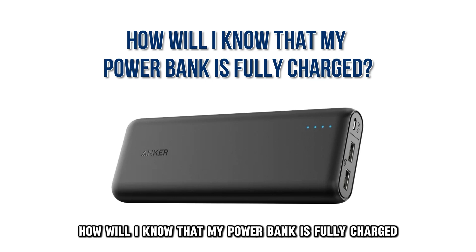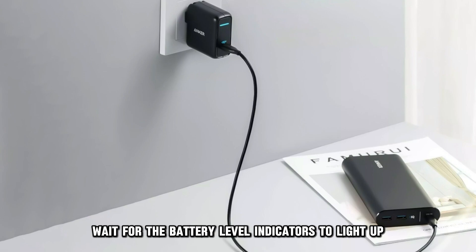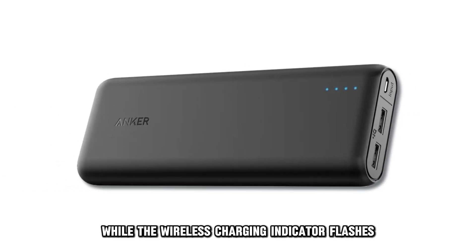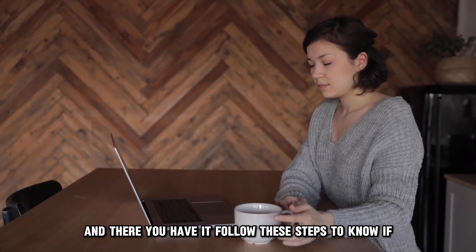How will I know that my power bank is fully charged? If your power bank is charging, wait for the battery level indicators to light up, then go off while the wireless charging indicator flashes. This is an indication that the battery is fully charged.